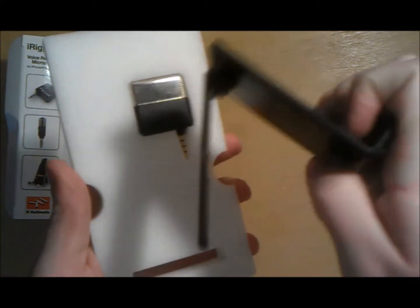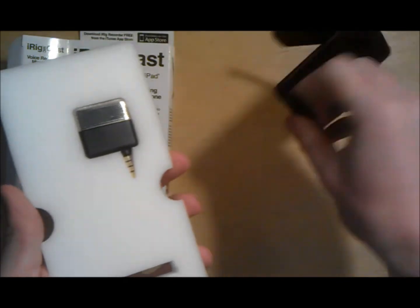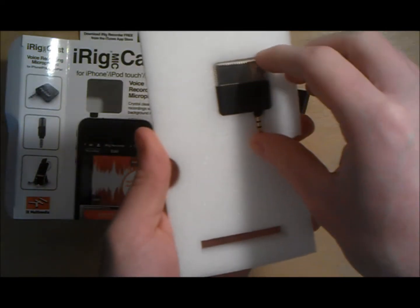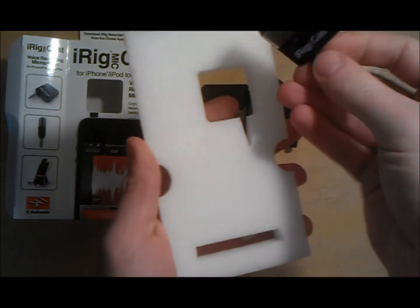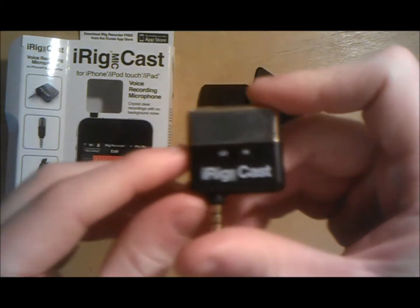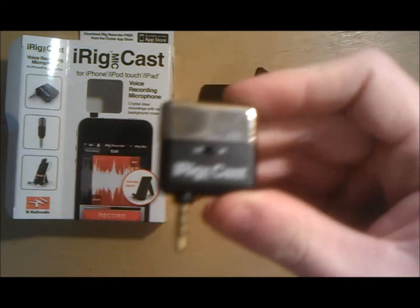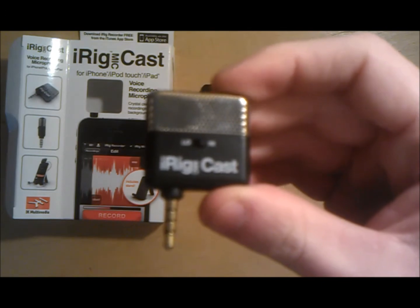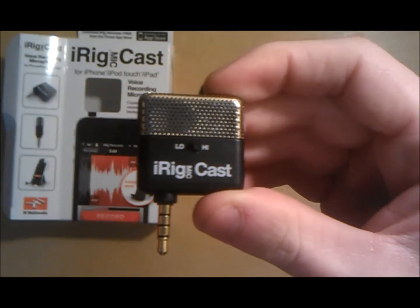Like other IK Multimedia microphones, it includes two free apps: the iRig Recorder, an easy-to-use voice recording and editing app, and VocaLive, a multimedia effects processing app for singers.